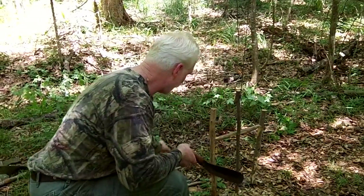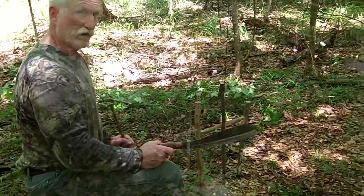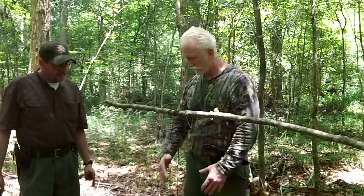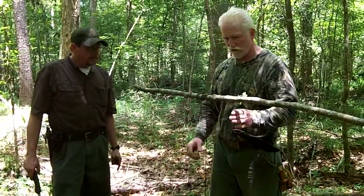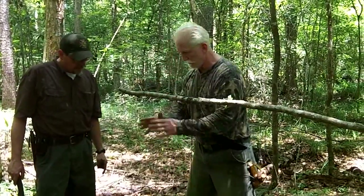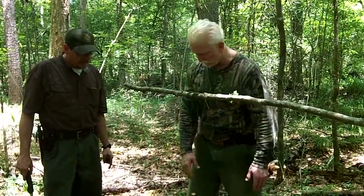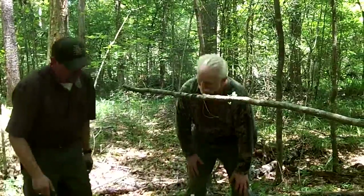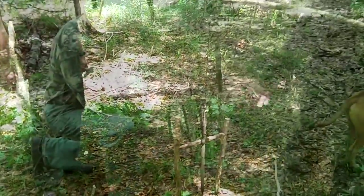Then you put bait right here on the stick, and then you put your snare in front. With this one you can go this side and this side with a snare — that way you just funnel him in. Either way he comes in, he's got a snare on this side or a snare on the other side, usually about that far from the bait. The snare drops right here and over here. What you want to do is get these sticks and stick them in the ground to funnel him in — kind of like this.